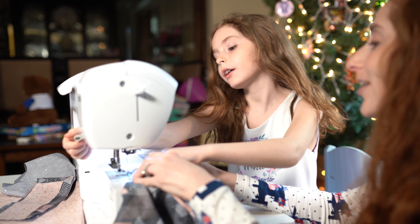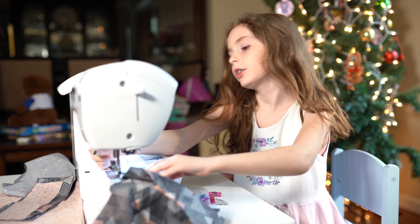Now we're going to start sewing. Let's find it. Remember, put your presser foot down.